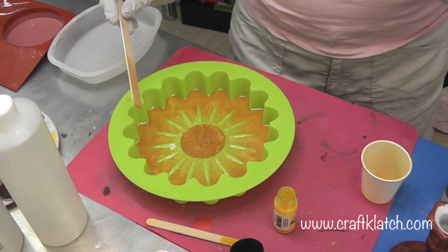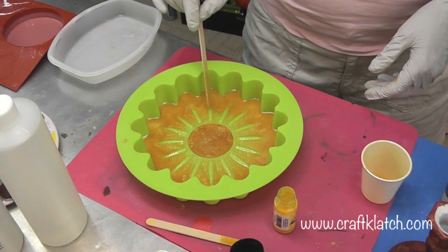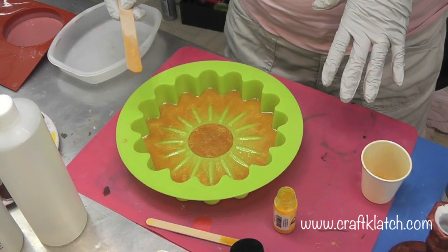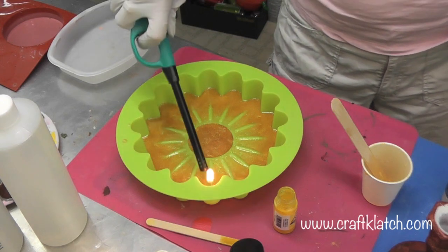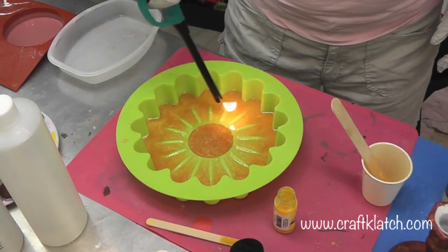This stuff is not covered, or if it is it's very thinly covered, so that kind of gives us an opportunity that I wasn't necessarily expecting. Now I'm going to take my lighter and go real quick over everything to get rid of bubbles, and then we'll let this sit and come back.